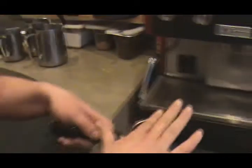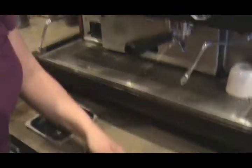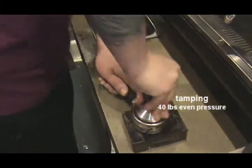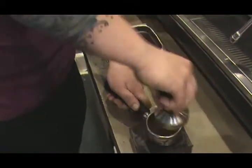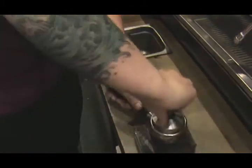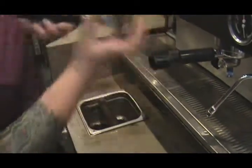Two pulls of espresso for one dose for a double shot. Take it over to our tamp pad and take our tamper. You want to apply 40 pounds of pressure evenly to push the grounds down so that the water will run through in the appropriate amount of time. Do one tamp, smack it to get all the grounds up the side, then push down again evenly — 40 pounds of pressure. What you're looking for is an even, smooth texture all the way around your portafilter.